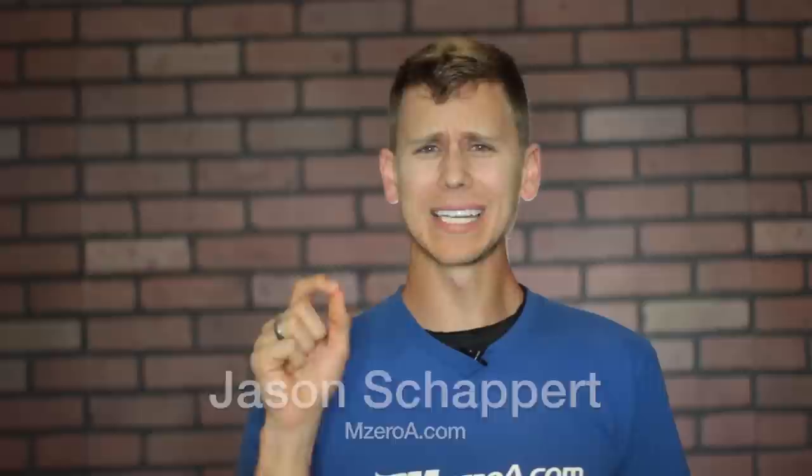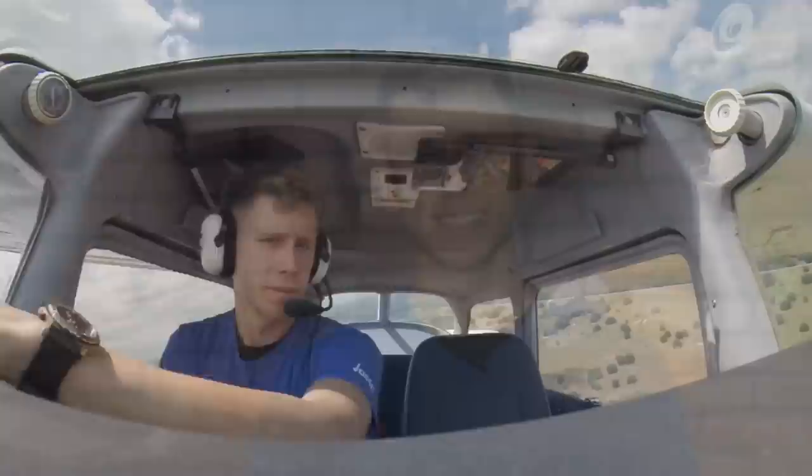Hey everyone, Jason Schappert here of MZeroA.com. In today's quick video, we're going to take you up in the cockpit and I'm going to show you my best kept secrets for nailing your short field landing — not just for your check ride, but for your check ride and beyond. Let's go ahead and head up to the cockpit.